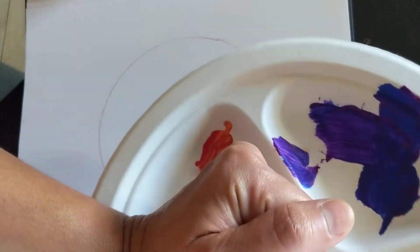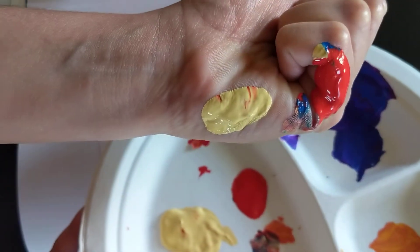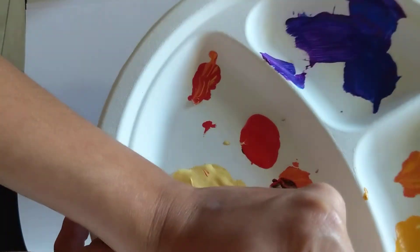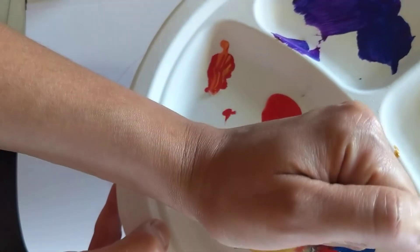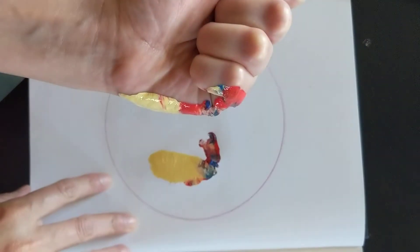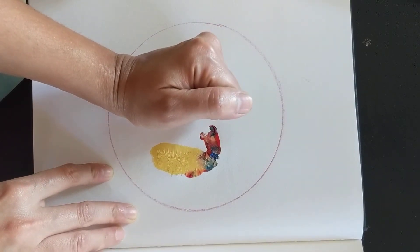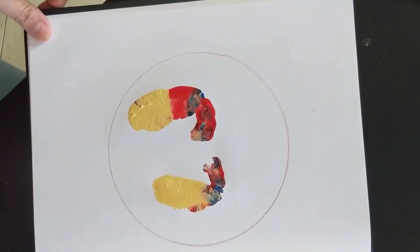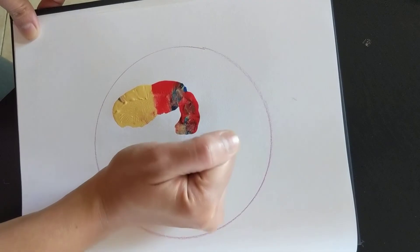Now take your left hand, go onto the paper or the plate where you set your color, and make sure every part of your fist is colored. Just move your fist a little bit and make sure you have color everywhere, then go back and set your fist down. It seems like my left foot is a little bigger than my right, so I'll see if I can do something about that.